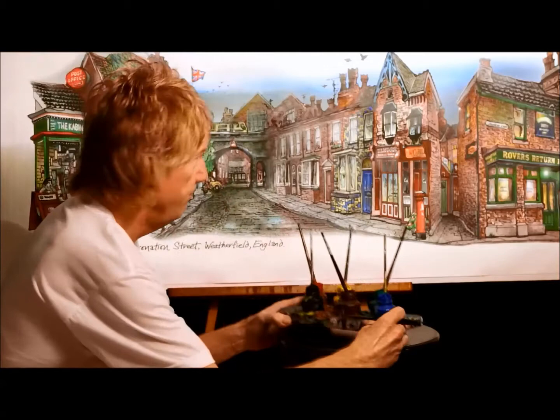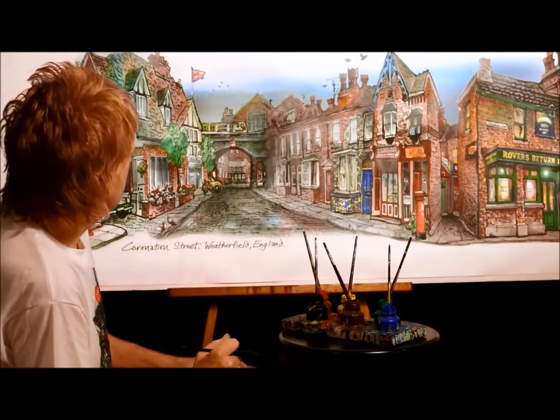And then, when that's done, I use acrylic paint to add all the color. And the coloring's the best — the fun part of it, really. See these beautiful reds and whatnot, and the sky.